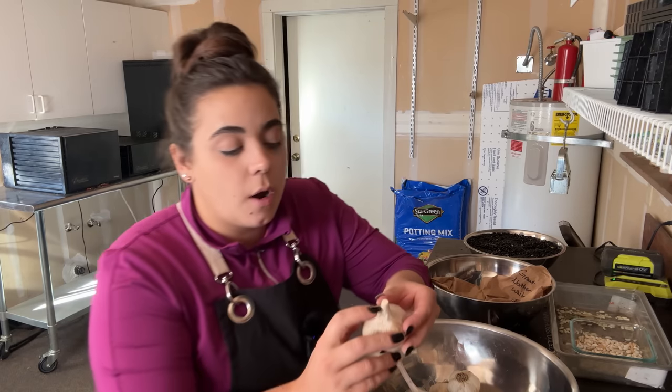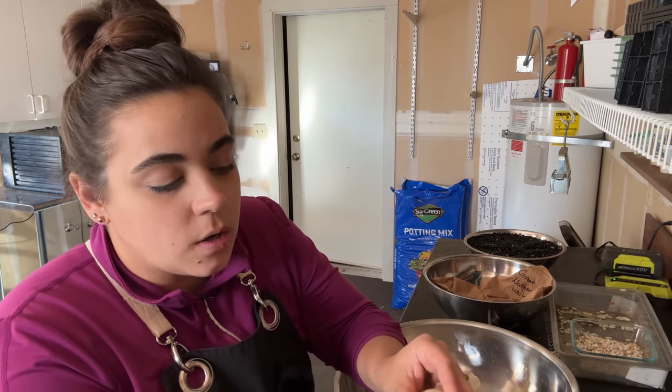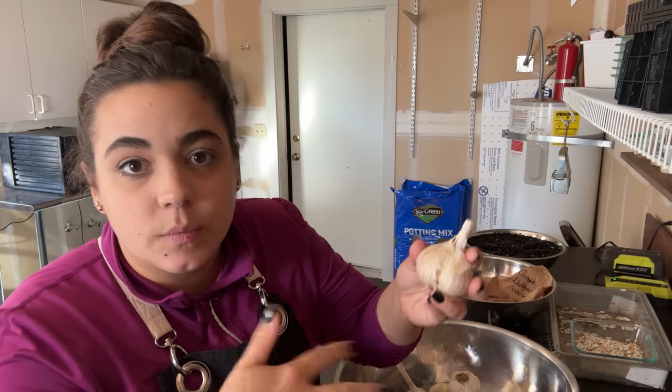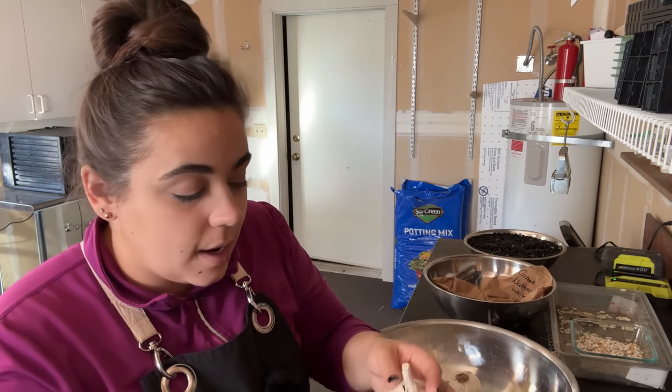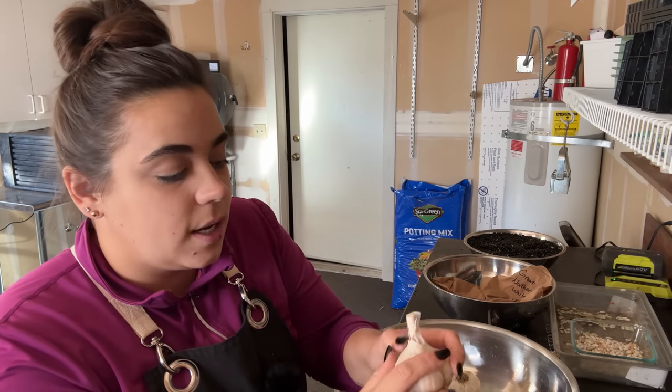I did see a video that you can remove the heart. Hardneck garlic has this hard stock — you don't buy hardneck garlic at the store because it doesn't store in long-term storage very well. It molds quicker than a softneck variety. So if you buy garlic at the grocery store that's fresh, it's always softneck — you don't get this hard center. That is the flowering stem of the plant.